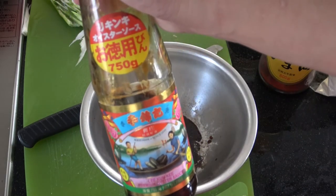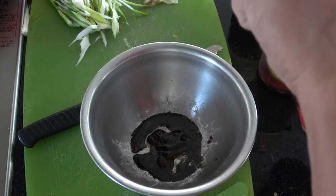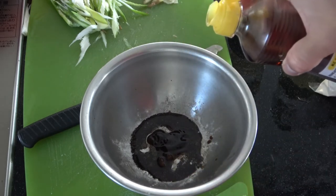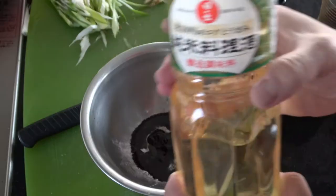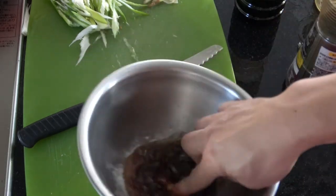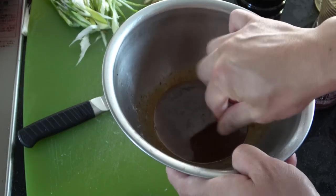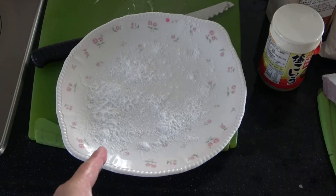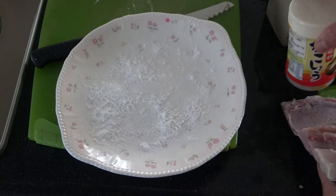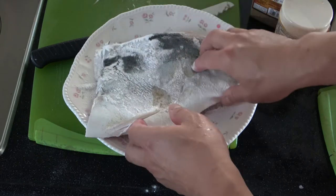Oyster sauce — maybe about a teaspoon. Oops, a little bit more than that. Sesame oil, just a drop or two. This is cooking wine, just a little bit. Mix everything — I'm using my finger, it's clean. I might have to add more sauce later. I've got cornstarch on this plate. I dried the fish with paper towels and added salt and pepper on both sides. I want to coat the fillets with enough cornstarch.